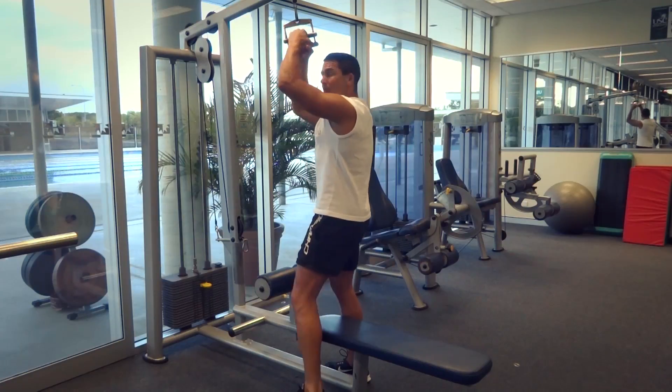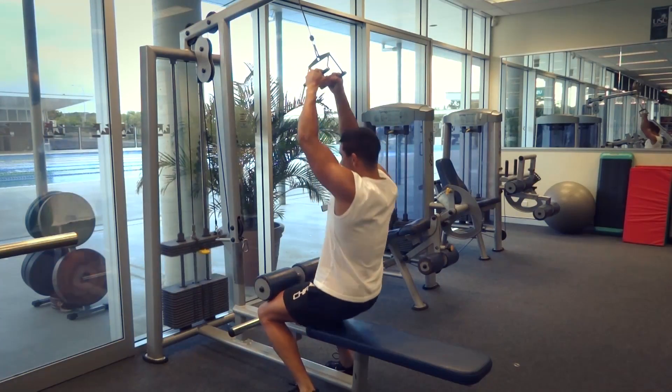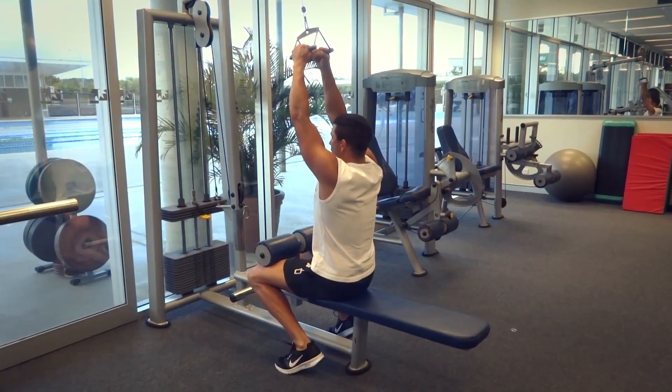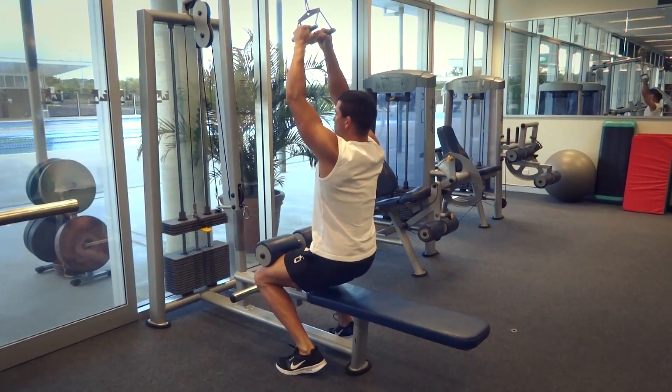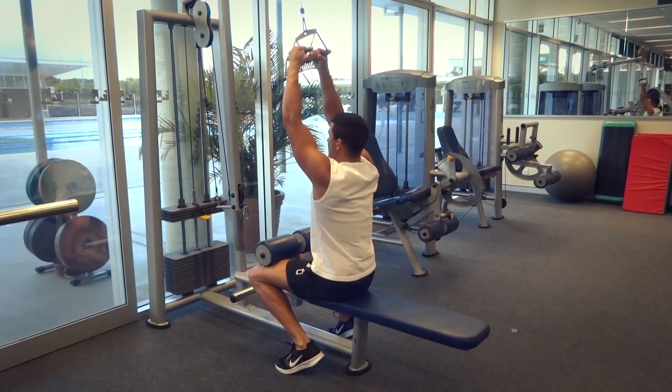I'm going to grab the weight before I sit down, and sit down with that weight so I'm engaged when I start the movement. I'm going to push up with my toes, locking myself into position with my legs — that locks my body down onto the bench, making sure I'm not going to lift my torso up off the bench when I get into those heavier weights.